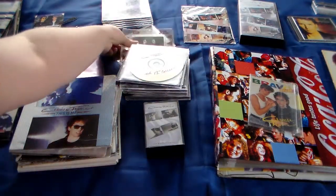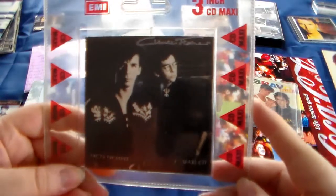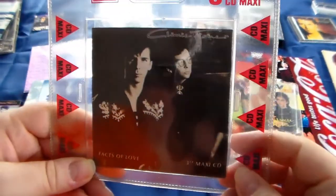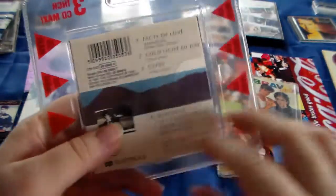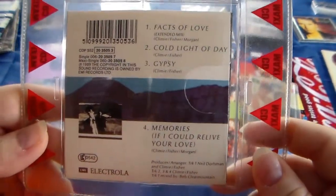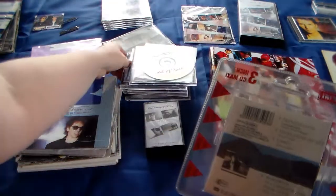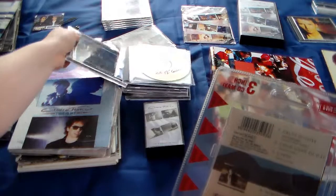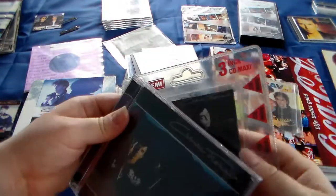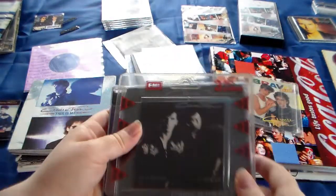I do have one other CD, and this one is a very tiny one - it's a 3-inch maxi CD, Facts of Love. I love this one, it's so tiny, it's so cute. Look at this - isn't that very cute? Compared to my hand, compared to a real CD.